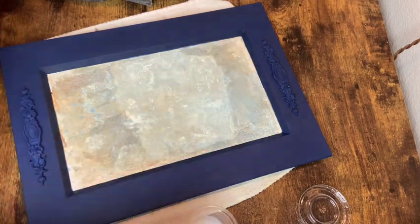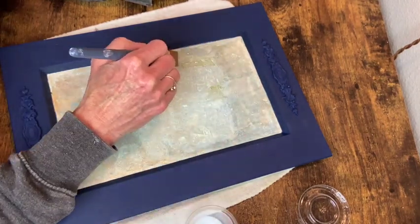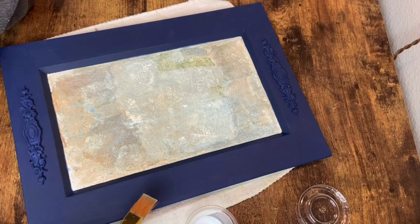Now I'm going to use my sealer and this is where I discovered, again, that sealing that chalk paint area would have been the thing to do.